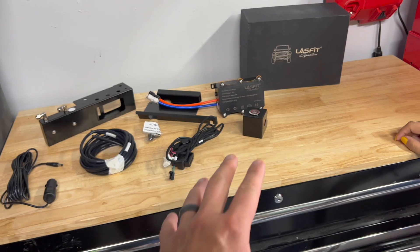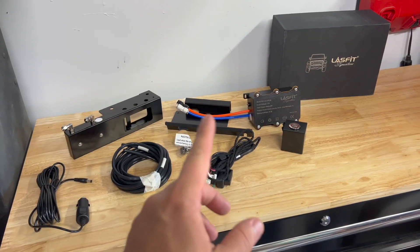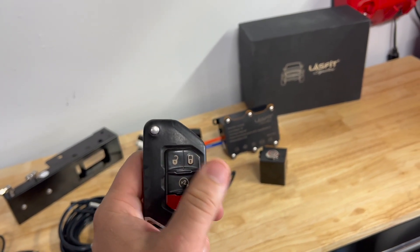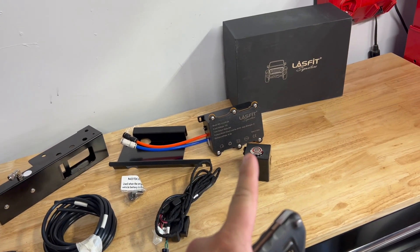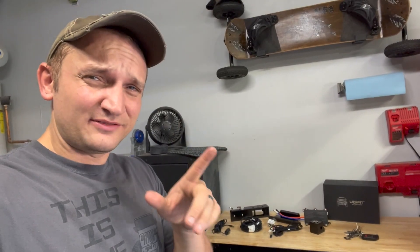Today we're going to be installing the Stealth Hood Lock System from Last Fit. This is actually pretty nifty. What this does is uses your key fob unlock and lock buttons to lock and unlock your hood. This system is waterproof, it will work in conjunction with a front mounted camera, and according to their website, it doesn't work with a main transmission. Shouldn't take too long, relatively easy — it's all plug and play.